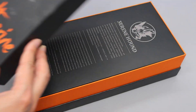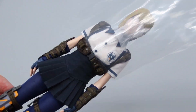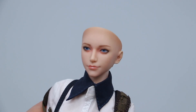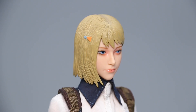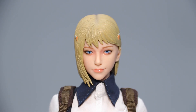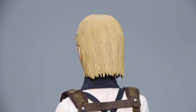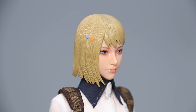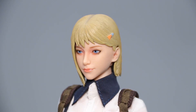There really isn't any likeness to speak of since it's not based on anything, but the style for this head sculpt is very consistent with the concept art that inspired it. It's a strange mix of manga-styled facial features with realistic paint application, and I think they work really well here.